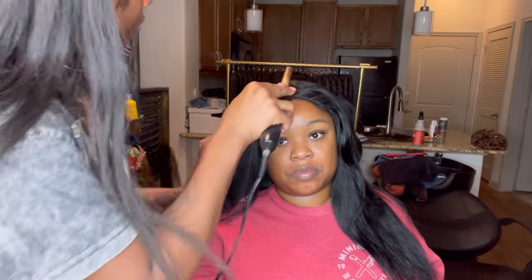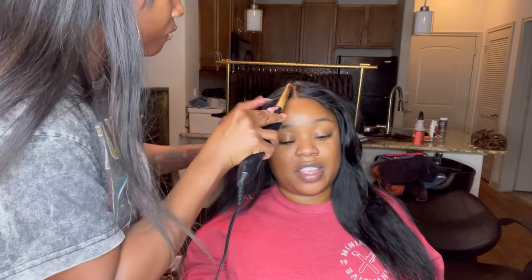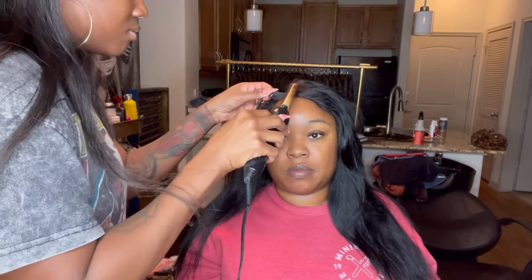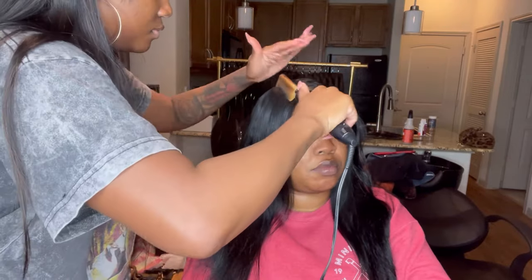Now that we've reached the top of the closure, you're still going to hot comb downward like we did all the other areas. I usually save the very front of the closure for the end because I have to turn the hot comb down. I'll put a little wax there, turn the hot comb down so that I can safely go over this area quite a few times. This is usually the hardest area to get super flat.